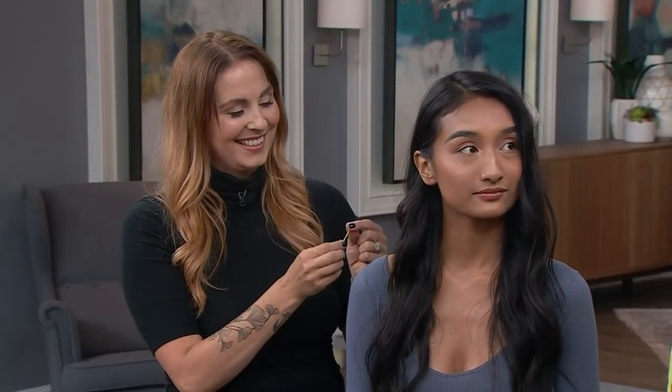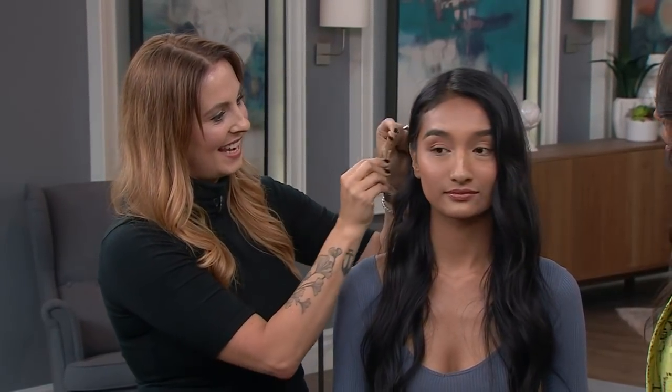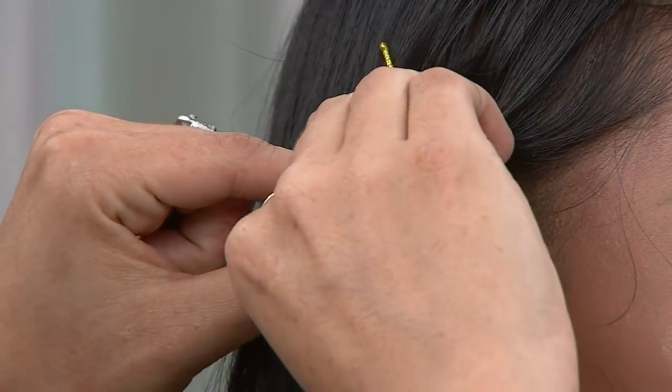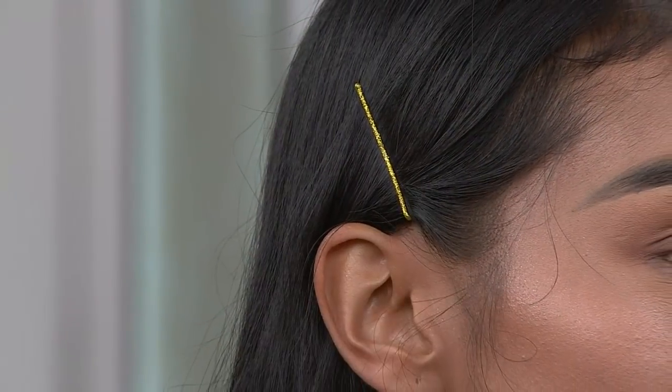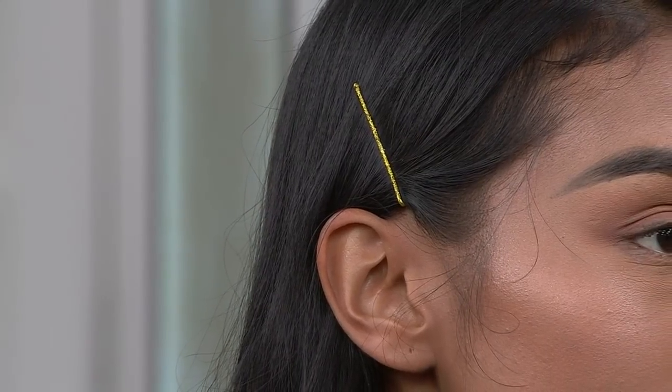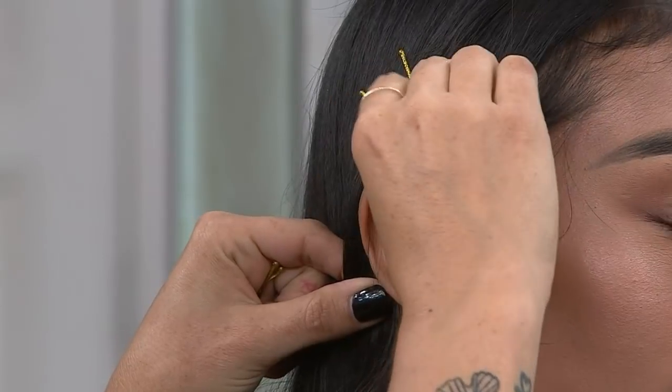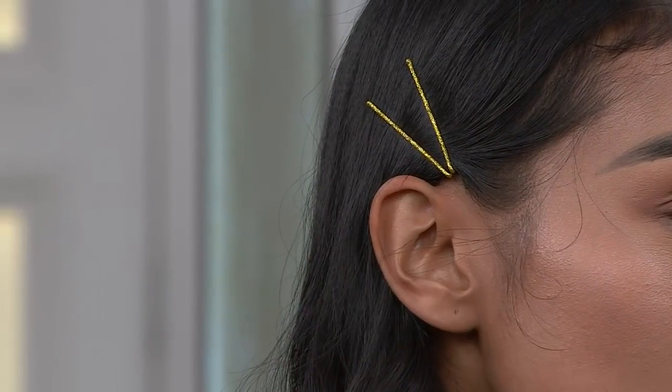Bobby pins come in all different colors, all different shapes and sizes — there's purple, red, yellow, gold. So it's a nice easy way to do it. Right over her ear, slide the bobby pin in. Looks so cute. With this one, it doesn't matter which way you put it in — you can put it in wavy side down or straight side down. But when we get to needing it to hold hair, that'll be a little bit of a different story.